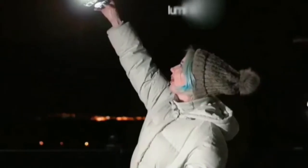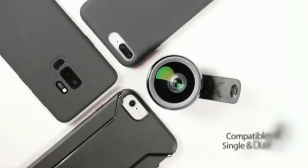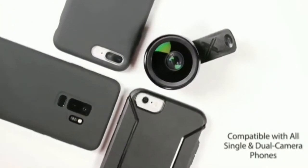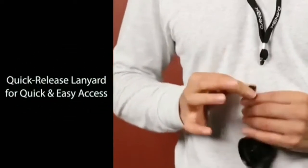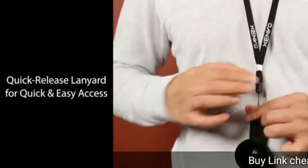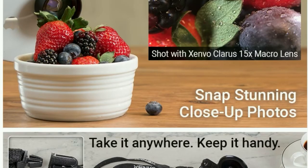The rechargeable Glow Clip LED light illuminates your favorite shots and is compatible with all single and dual camera phones. Quick release makes it quick and easy to access your Zenovo lenses on the fly.